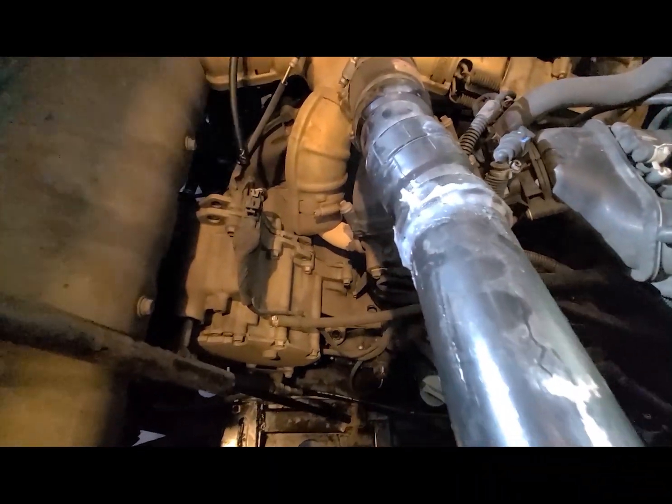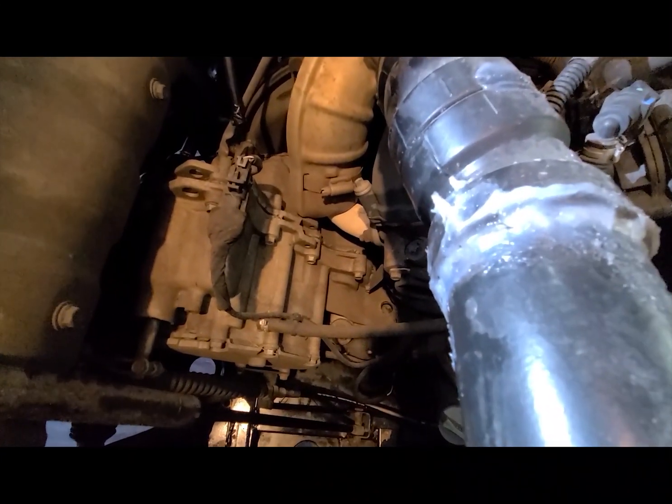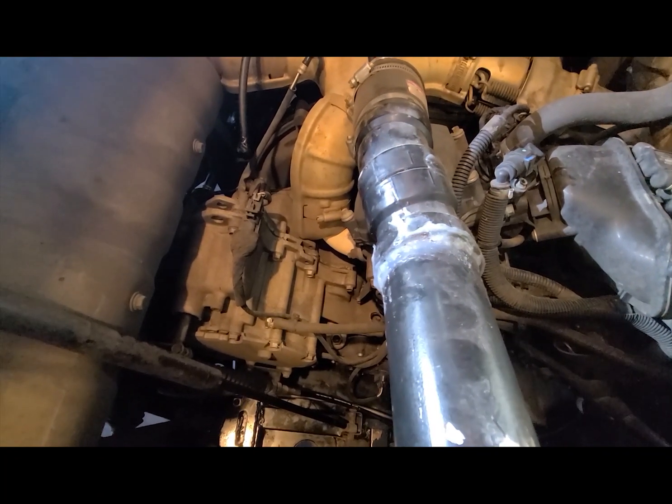Spoke too soon — we do have a small leak here. I'll have to scrape that silicone off and redo it with RTV like I'm supposed to.